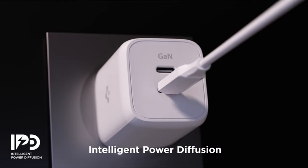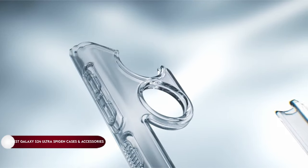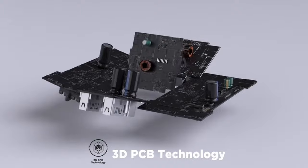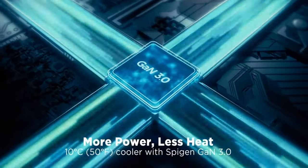Hi, what's up everyone! In this video, we are going to talk about the top best Galaxy S24 Ultra Spigen cases and accessories you can buy on Amazon. Links are in the description, do check them out. So let's get started.